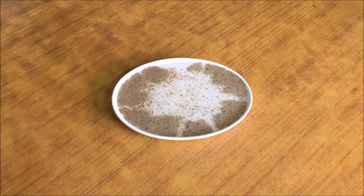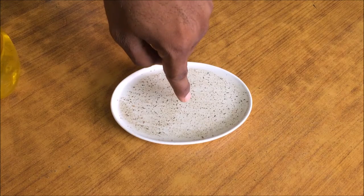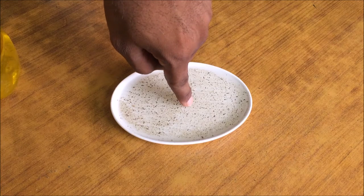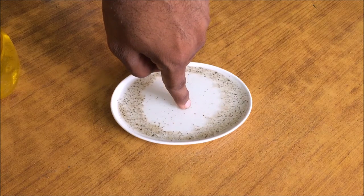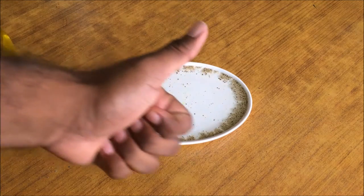Let's do it again with a little bit of pepper — not much, just a little bit. Wow, let's see it in slow-mo. That's really cool right? Why is the pepper getting shot out like that? Do you know?